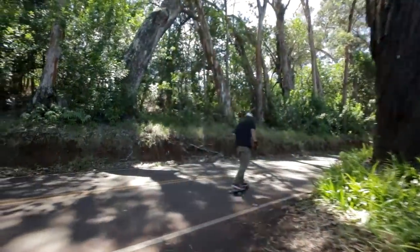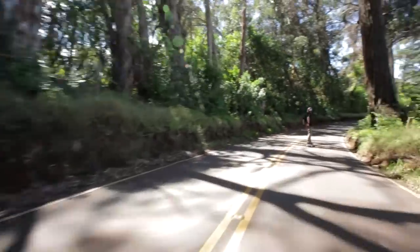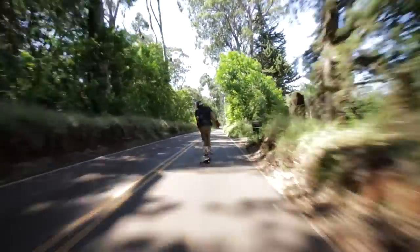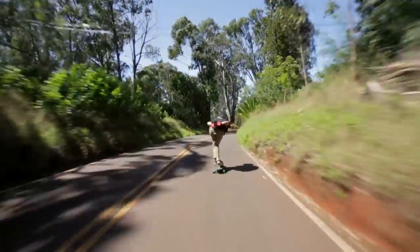We started off pushing out of this driveway that I stayed at for a little bit when I was out on Maui with some homies. It was super sick because we could push out of the driveway and skate this road and connect to a couple other roads and go all the way down the beach. Maybe like 2,000 feet of elevation drop.